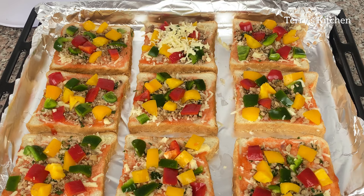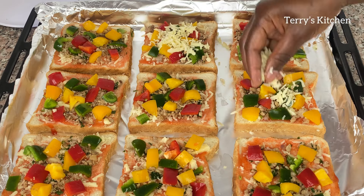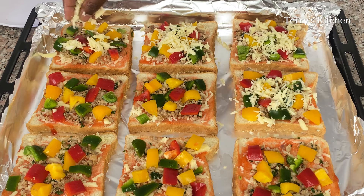Lastly, we are going to top each slice of bread with more cheese. At this point you can add more cheese as you wish.